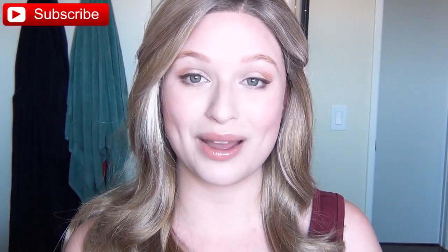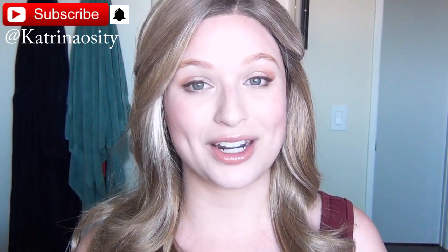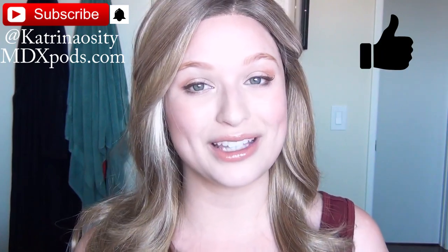If you want to see more tutorials like this one, let me know in the comments below. If you're not already subscribed, please hit that subscribe button and hit the notification bell next to it so you get updates when I post new videos. Follow me on social media at Katrina Ossity and check out my podcast at mdxpods.com.